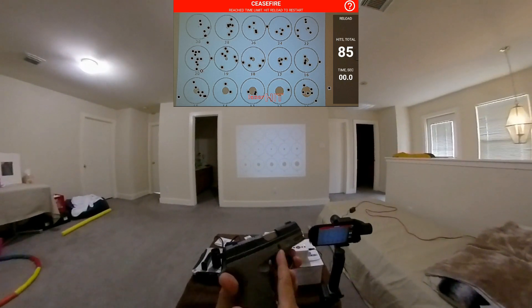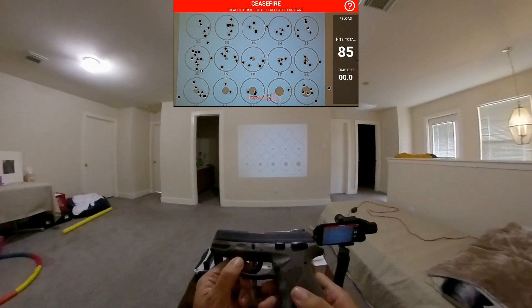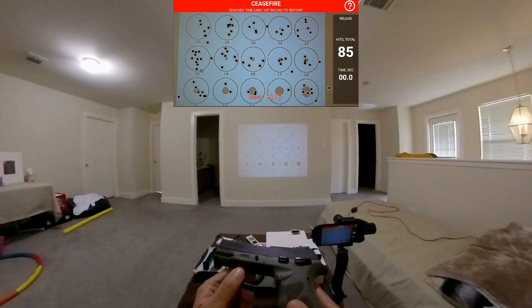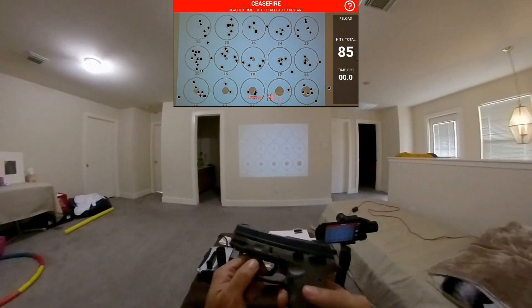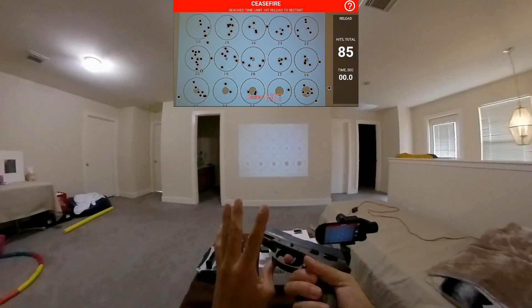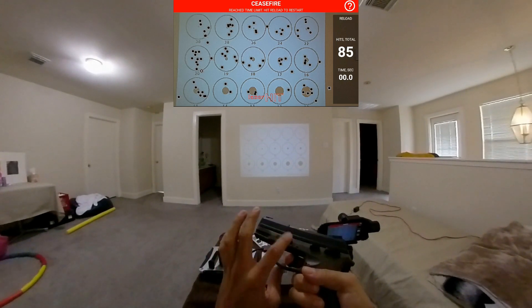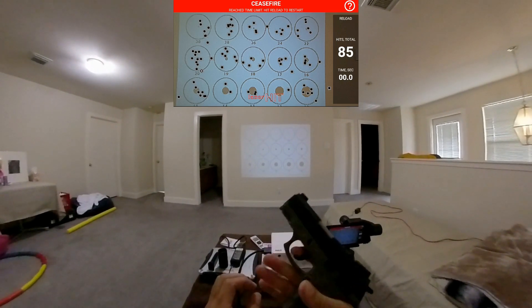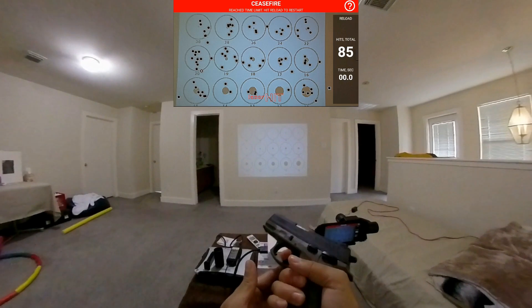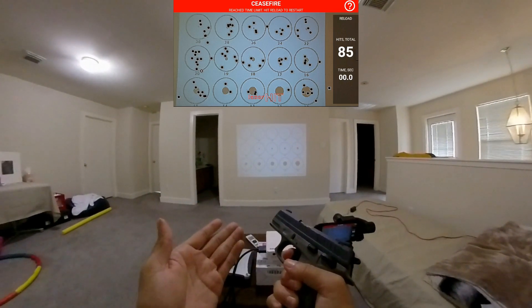I've been shooting a lot — the laser hit count is almost at 10,000 hits. I pulled the trigger on my other Taurus TH9, not this one — I have that one sent in for service because of a broken trigger spring. But what I've noticed with this gun is that it's very easy to point and shoot, and in this episode I'm going to demonstrate that.